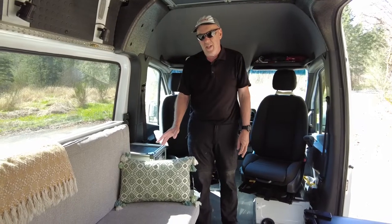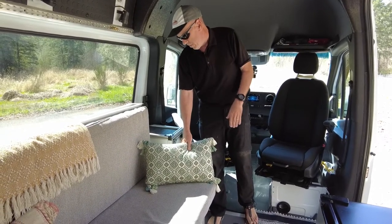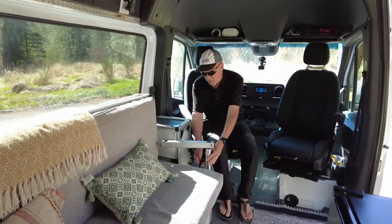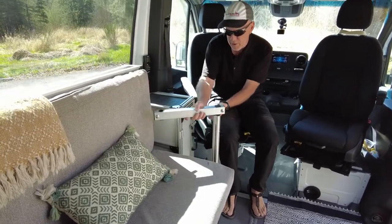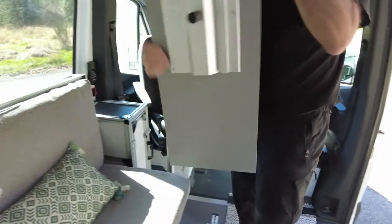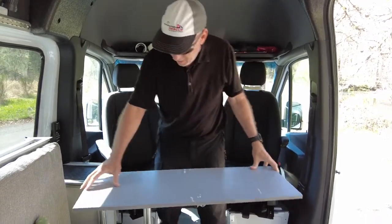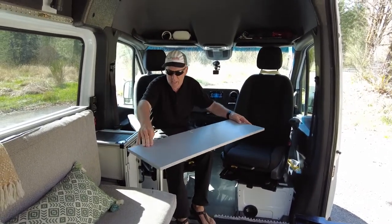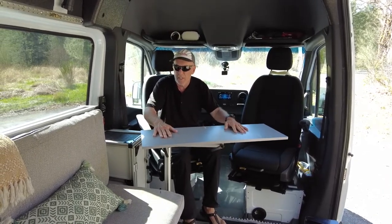One thing we added is the ability to have a table so we can eat or work on the computer. We added this lagoon, which allows us to just push this up and it swivels out to give us a table — it's a temporary table, kind of beat up, and we're going to replace it at some point. But it gives you an idea of what we use. We can sit here and eat, or swivel it around however we want — we have the ability to have a table to eat or work on the computer.